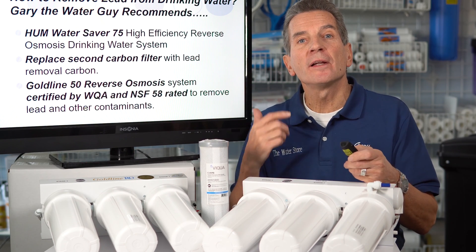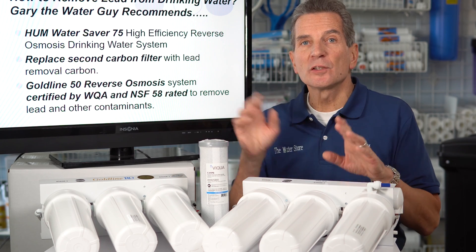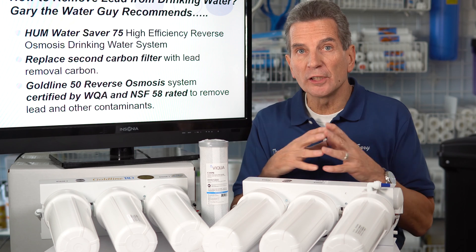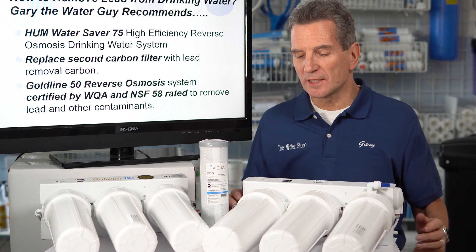So what do I recommend as Gary the Water Guy? Reverse osmosis is definitely the way to go. Distillation was the other option that kept being mentioned, but the problem with distillation systems is that they're extremely expensive, they require a lot of energy to operate, and they're very high maintenance. So reverse osmosis, again, is the way to go.